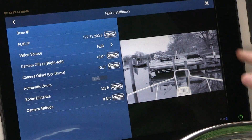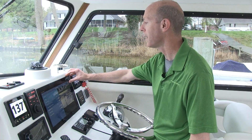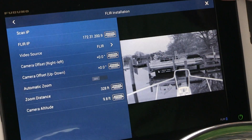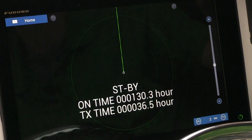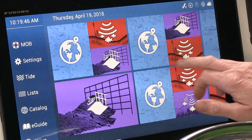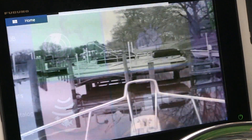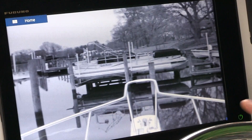We'll see a picture of the FLIR come up on the right-hand side of the screen — that means we're connected and ready to go. We'll back out of that screen by clicking the X in the upper right-hand corner. Now I want to go to the camera page, so I'll just scroll across until I find it. Camera's right here.